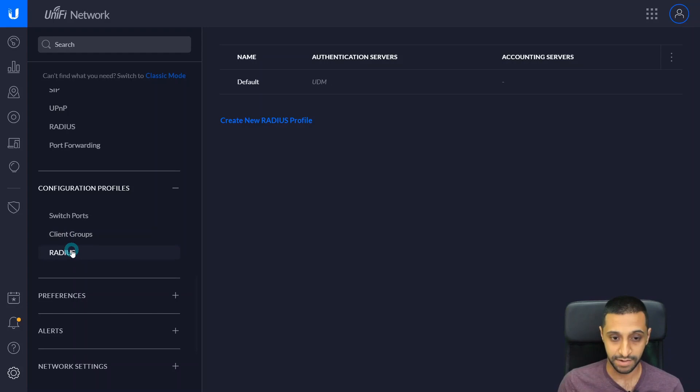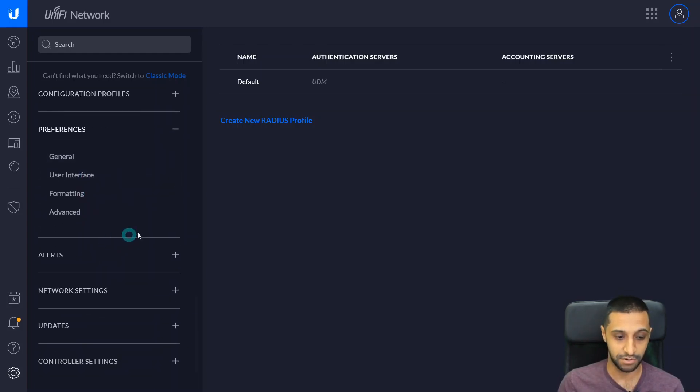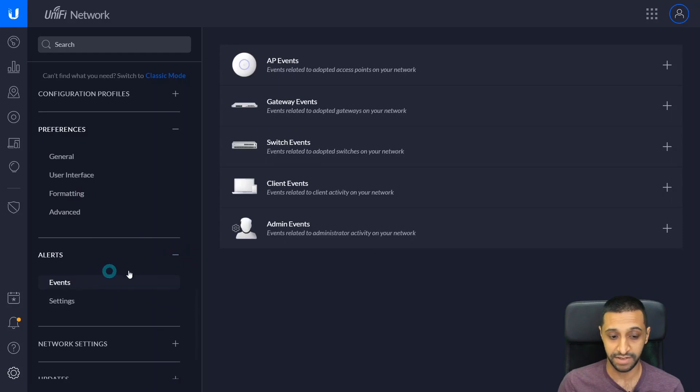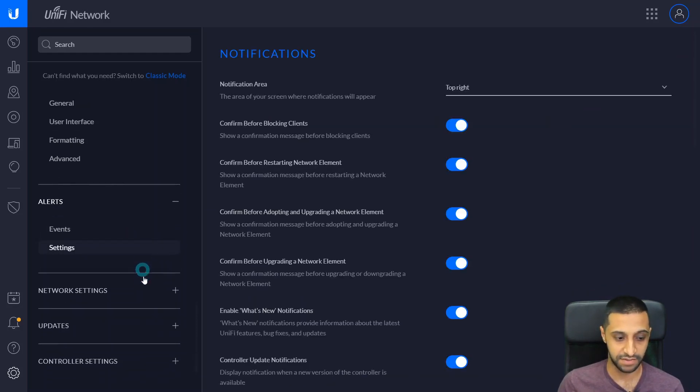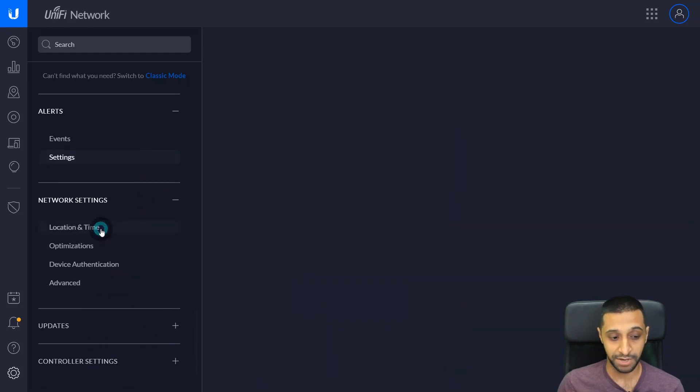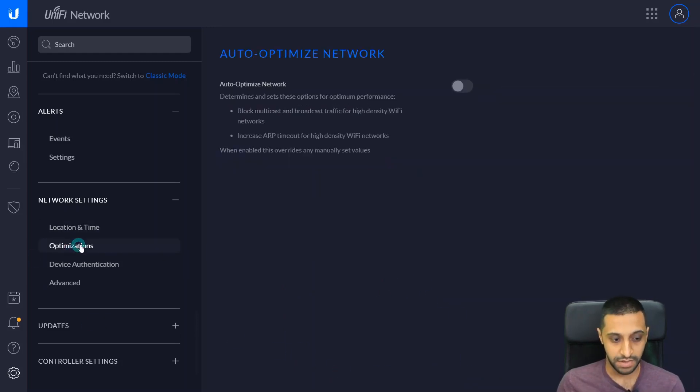Under Configuration Profiles you can create switch ports and client groups, and limit download and upload speeds for different parts of your network — even wireless networks. So if you have a guest network and want to charge people but limit bandwidth, you can do that. There's also a RADIUS server for username and password authentication. Under Alerts and Events, you can set up notifications for various network events — for example, if a rogue AP is detected, you can have it log the event, email you, and push a notification to your app.